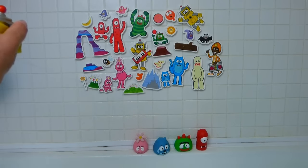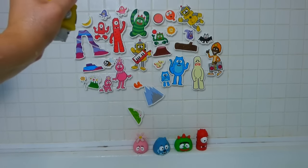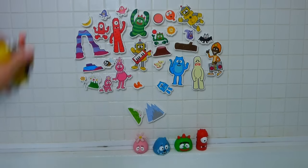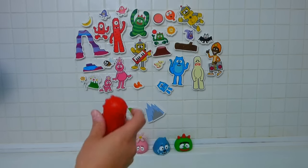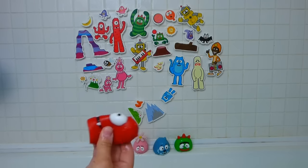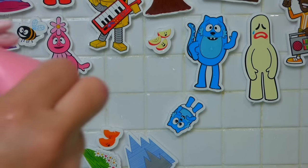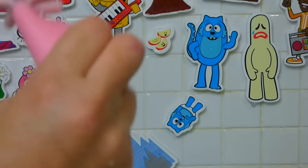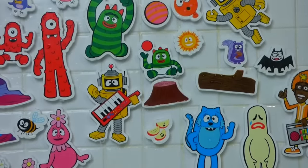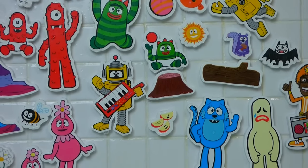And then you have the squirters. There's our Plex squirter, trying to knock down the foam pieces. Let's try Muno. Alright, we've got Muno squirting water. Oh he's out. And Koopa — she's out of water. But I just wanted to show these cool toys to you. If you have any questions, place them in the comments and subscribe to my channel for lots more toys. Thanks guys!